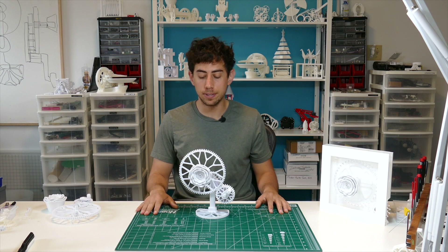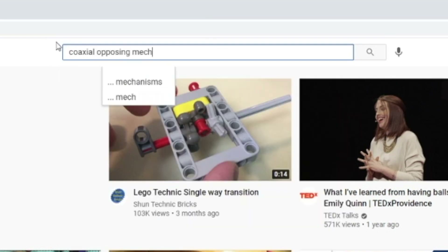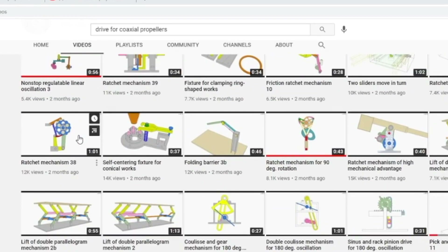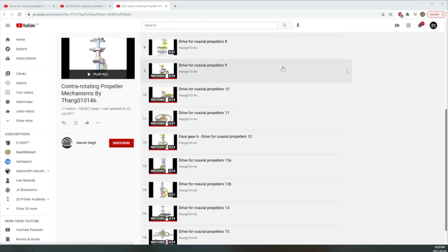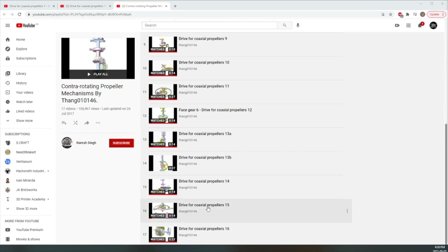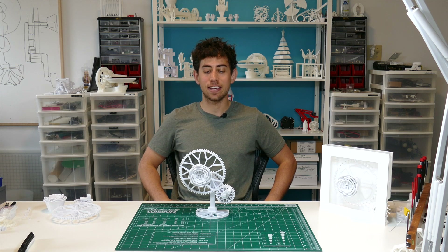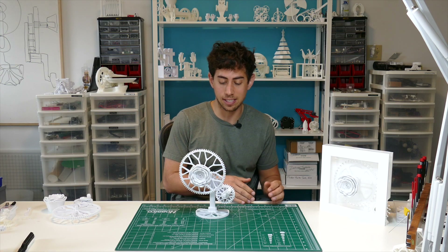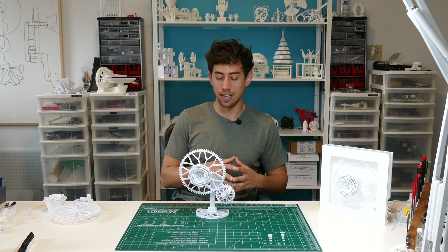I fired up YouTube and searched for something like 'coaxial opposing motion mechanism.' What came up was one of my favorite mechanism sites — t-fang something something — check them out, it's got literally everything. I noticed there are many different ways to achieve this motion. I almost got carried away by this one awesome mechanism, but I had to pull myself back toward a simple and elegant approach, rather than creating a very complicated mechanism, which I do have a tendency to get carried away with sometimes.